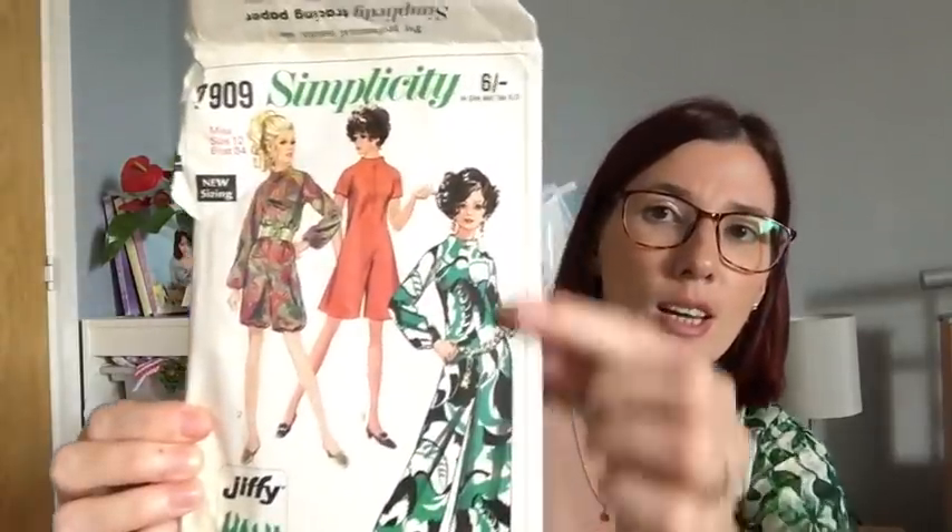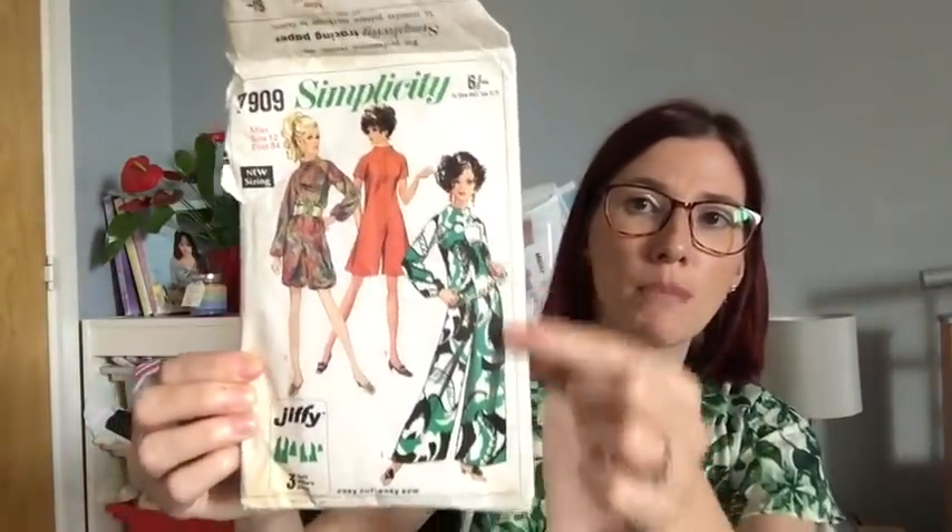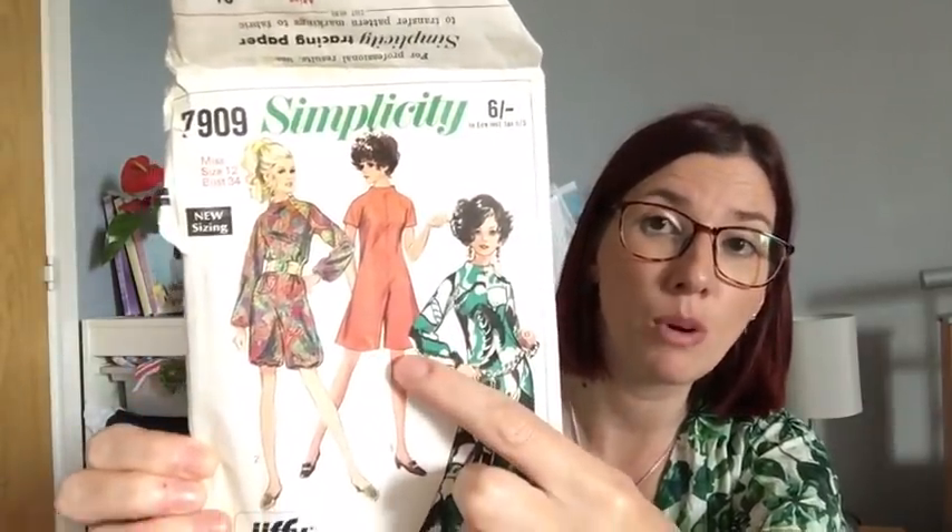I've managed to narrow it down to two patterns - if you haven't seen that video I'll link it below. The two I've narrowed it down to are Style 2290, which is a beautiful dress I would make below the knee, or Simplicity 7909, which is a full-on jumpsuit. I actually quite like the idea of the jumpsuit with tights underneath, and I'll show you a couple of fabrics I've got to go with both patterns.